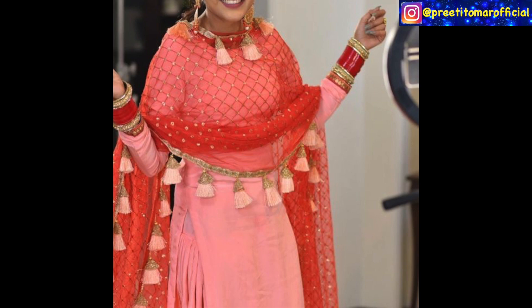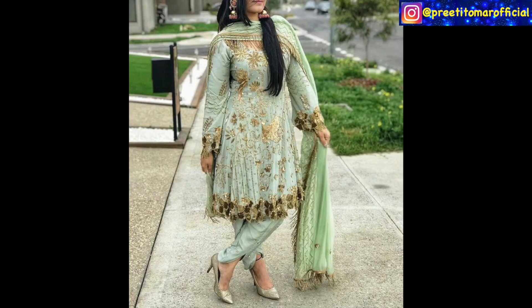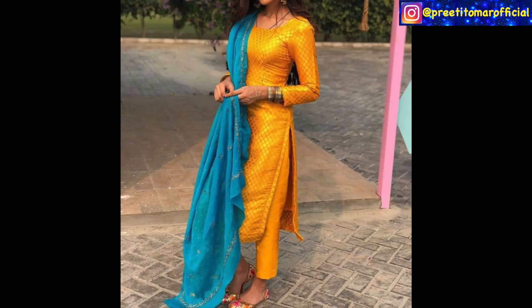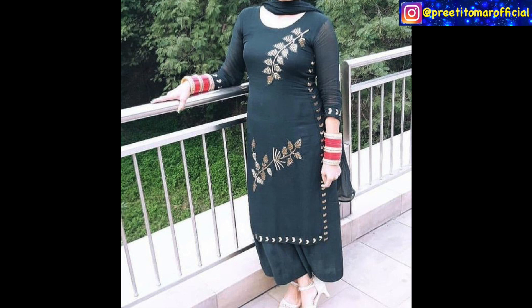You can also try a ruffle dress if you want a modern or contemporary look. You can also try brocade suits or some self-textured silk in bright combinations — like here you can see a yellow and ferozy combination, because these suits look very attractive. You can enhance them with a border or do embroidery at a boutique.